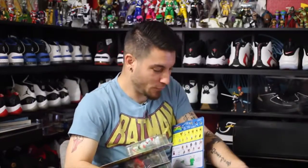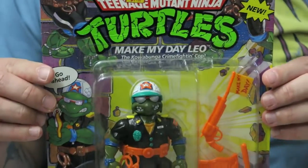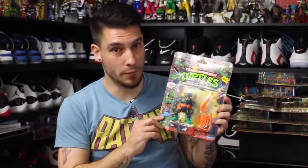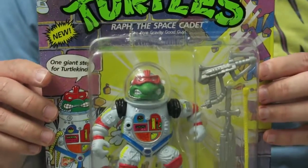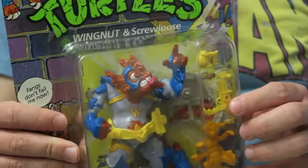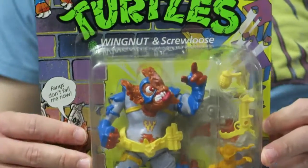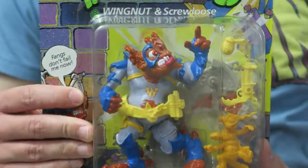Dropping shoes, dropping toys! First figure: Leo. This is a figure I didn't actually want — it was just in a lot, and I wanted the other figures in that set, so he was a casualty of a bidding war. Space Cadet Raph — I didn't want this one either, but again I wanted the rest of the figures in the set, so I had to make a few sacrifices. One figure I did want in the set was Wing Bat. I already have him opened, but I wanted one still in the package to put with the rest of the collection. He's awesome — it's like the Ninja Turtle version of Batman, but an actual bat.